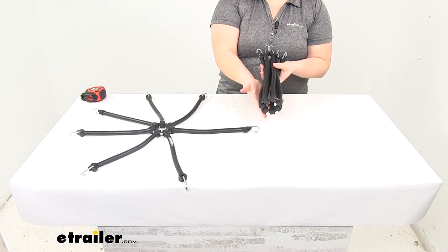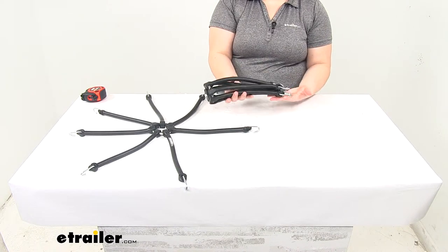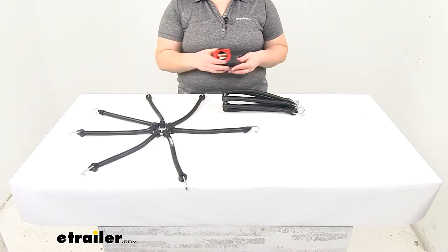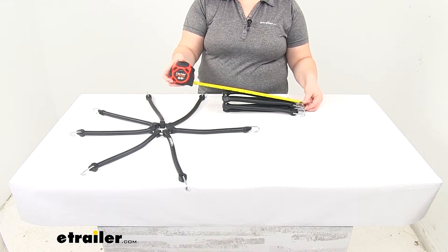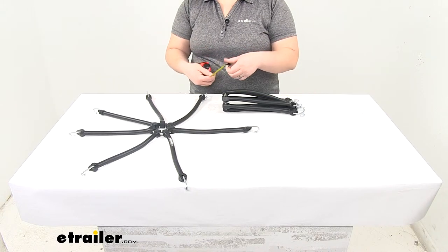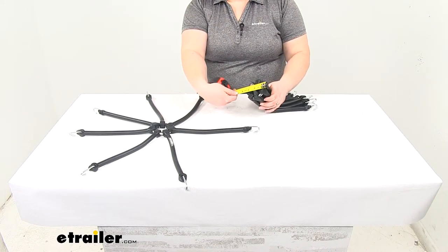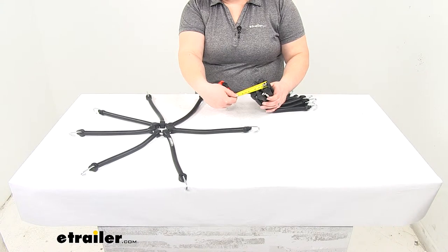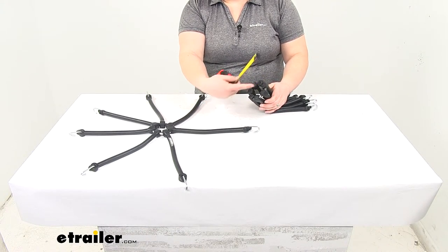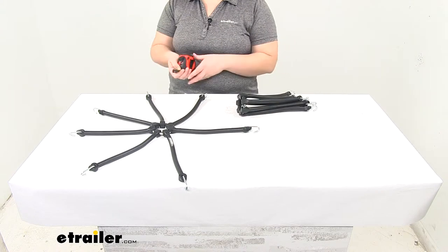We can also fold that up so it's a little more compact for storage. In this configuration, it's about twelve inches long. Our center ring, or the widest point, is about three and a quarter inches wide, going from outside edge to outside edge there.